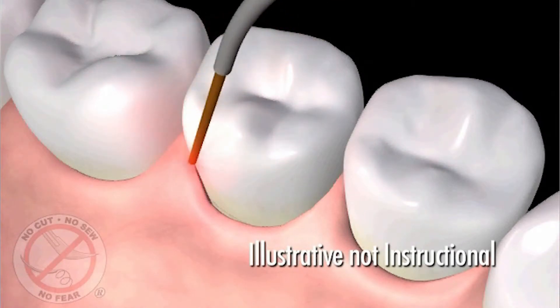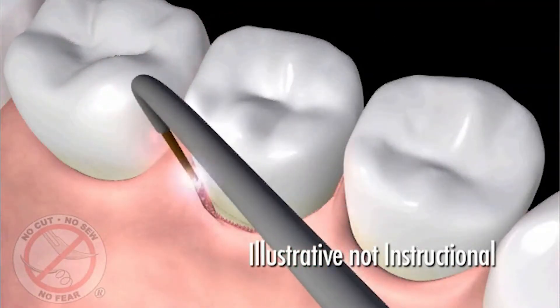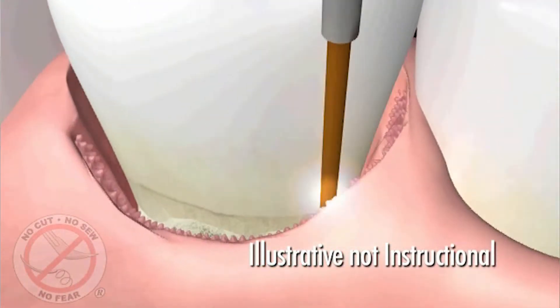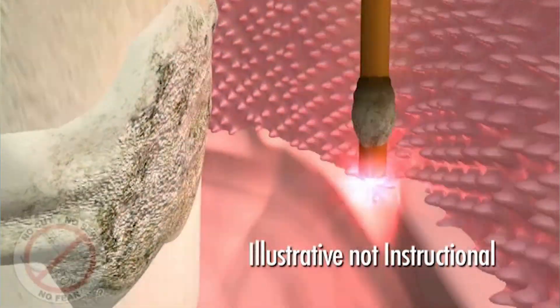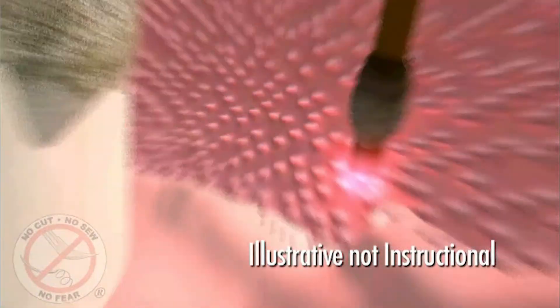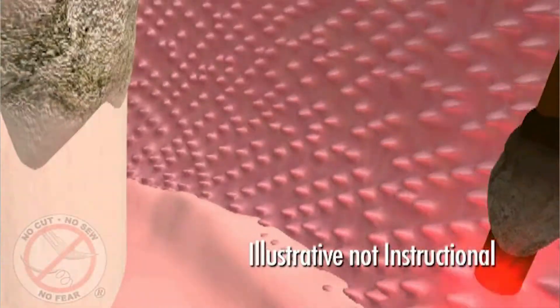This is a short video explaining the actual procedure. The periolase fiber, about the size of three human hairs, is gently placed between the gum and teeth to remove the diseased tissue inside the pocket. This laser fiber selectively removes the diseased tissue and kills the germs that cause gum infections while leaving healthy tissue unharmed.